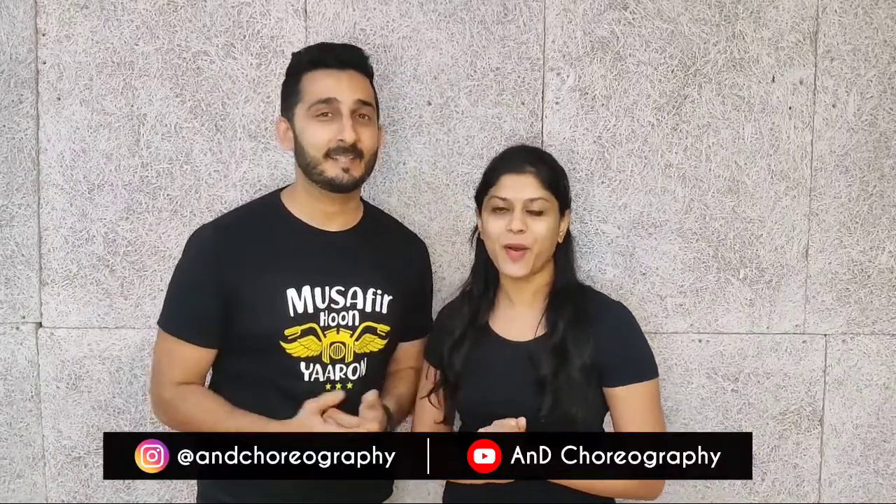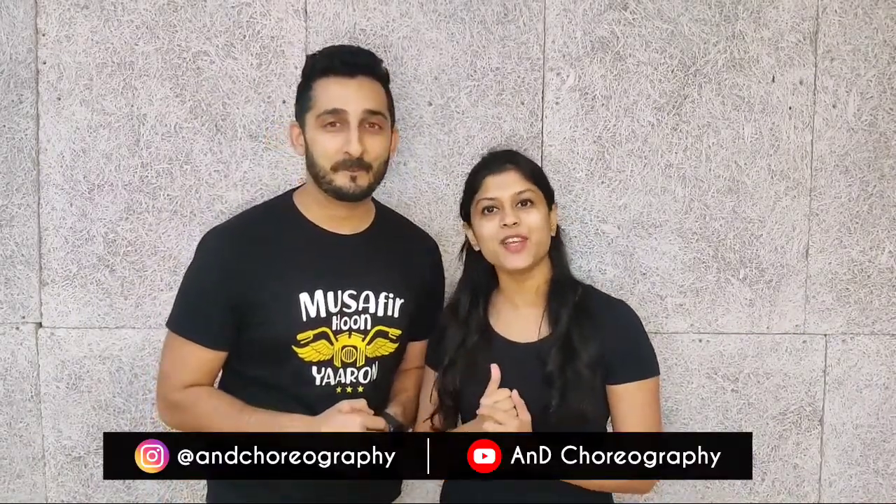Hey guys, I'm Akshay and I'm Dion and we're AnD Choreography. If you want to see the performance for this tutorial video, click the link in the description below. Please like, share, comment, and subscribe to our YouTube channel AnD Choreography. If you have any song suggestions or tutorial requests, put them in the comments below. Till then, keep dancing!